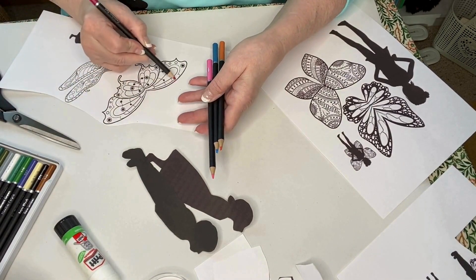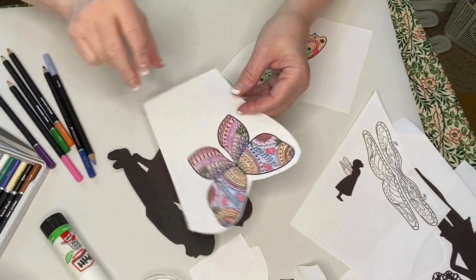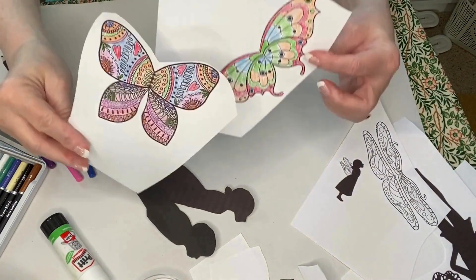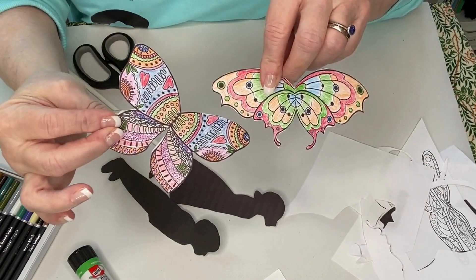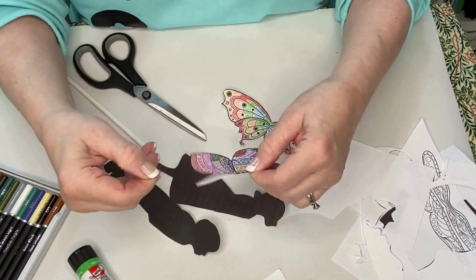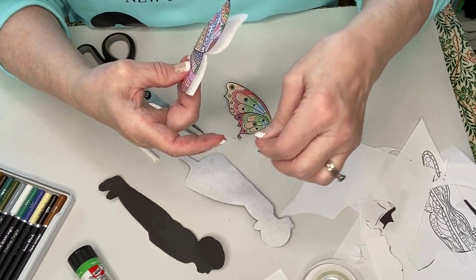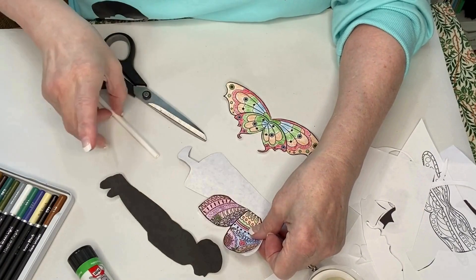Now cut the wings out as well. Once this is done, you're ready to attach your wings to the back of your fairy or to a straw. First, I'm going to fold my wings in half and turn the fairy over and tape the wings to the back. You can also tape a straw to the back of your fairy if you'd like.